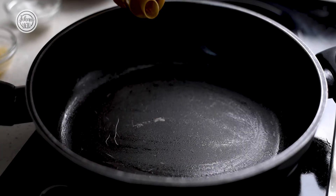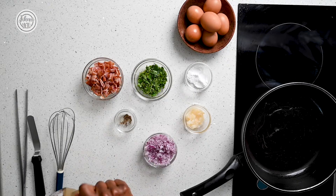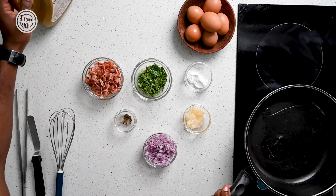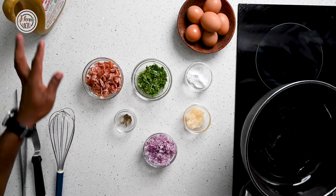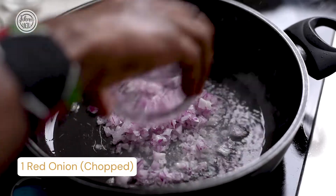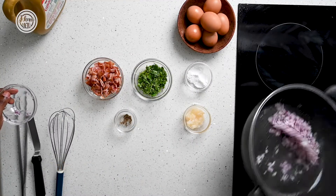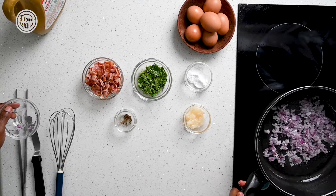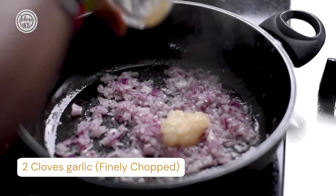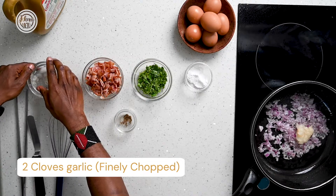Still using golden fry, pour a little bit in your pan and place it over medium high heat. Then we'll sauté some onions, a bit of garlic — about a tablespoon of finely chopped or blended garlic.